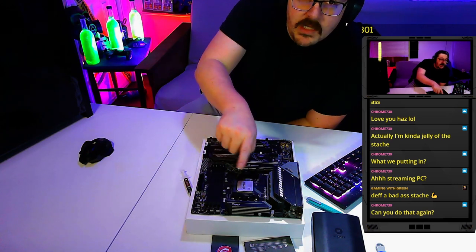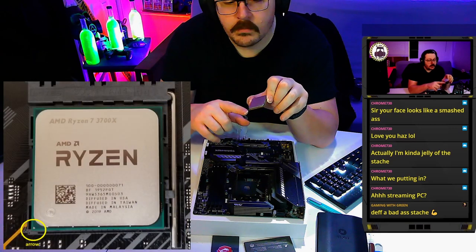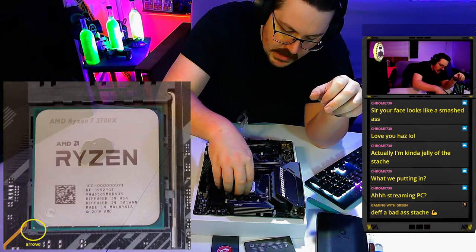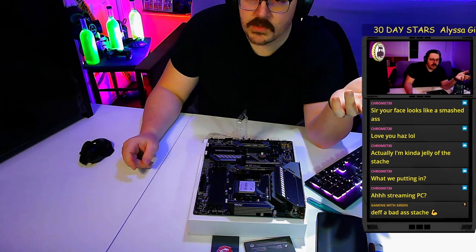There's a hinge pin on the socket. On the CPU there's a little arrow in one of the corners, and you have to line that arrow up with the arrow on the socket. When you do that it drops right in, then you just stick the pin down — CPU installed.